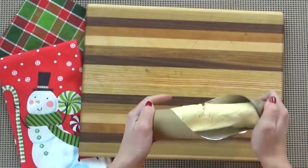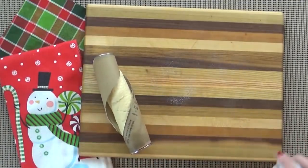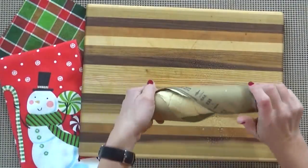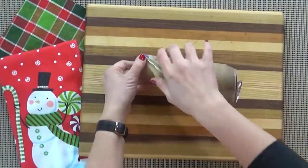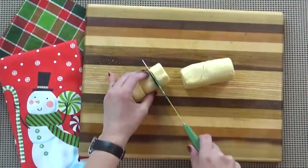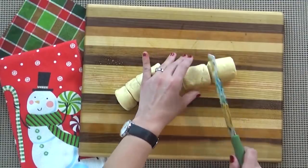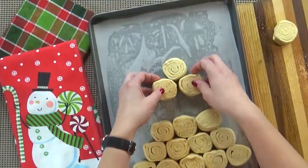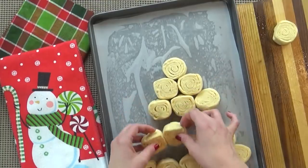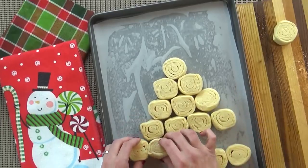Start by opening your cans of crescent dough. We're actually going to keep it in its roll and cut it up. Each container of crescent dough is going to get about eight pieces, and you're going to want to cut this carefully without squishing it. I like to use a very sharp knife and go back and forth in a sawing motion very carefully. Then arrange these on top of a prepared pan. I like to use a cookie sheet lined with parchment paper so it doesn't stick.